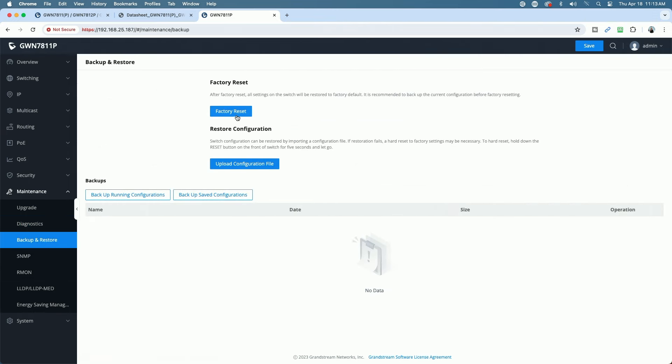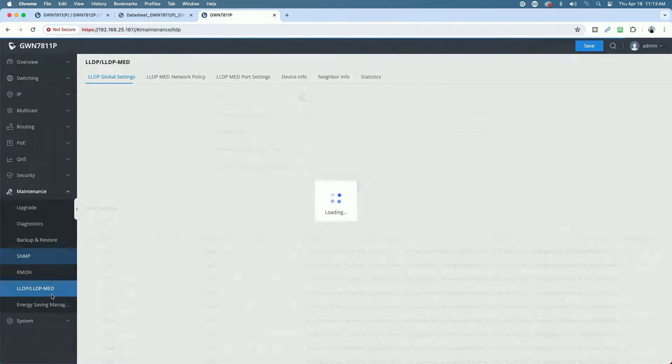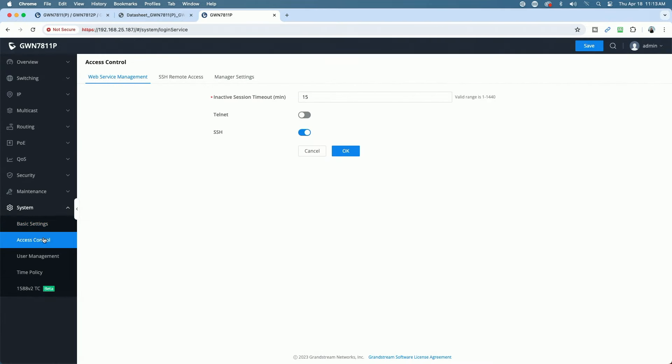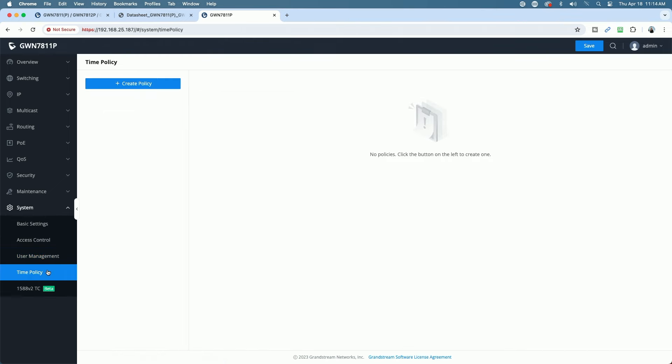You can do backup and restore, factory reset, SNMP support, LLDP, and under System you have basic settings, access control, user management, and time policies.